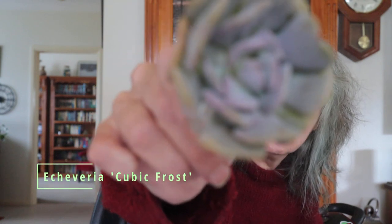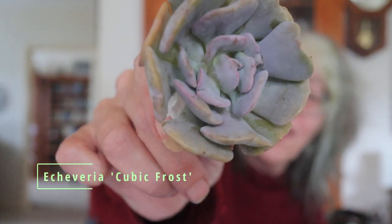Last one — which is tiny. This is Echeveria Cubic Frost, so so cute. Isn't it adorable? They're all adorable aren't they — I love them all, I think they're all gorgeous.